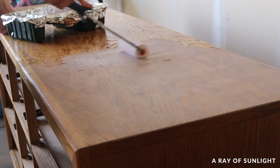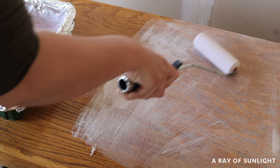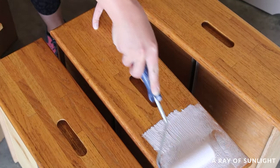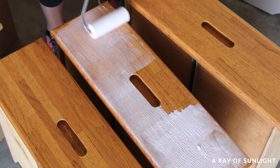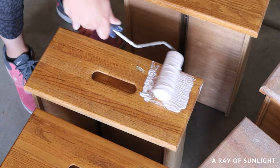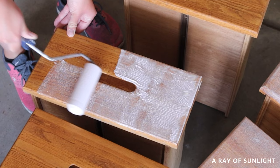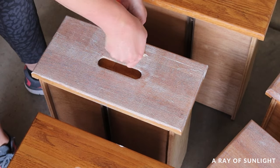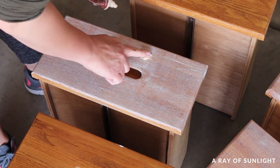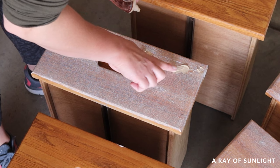I honestly think the brush works so much better overall, but the roller was faster. We're basically just looking to fill in the deep wood grain. Since we're spraying the paint on, the paint won't actually get into the deep wood grain and you'll be left with black spots wherever the wood grain is. When you brush or roll paint on, it pushes the paint into the wood grain, but when you spray paint it, it just sits on top and doesn't get into the wood grain.